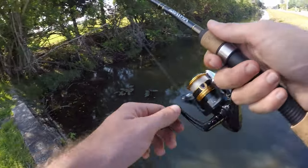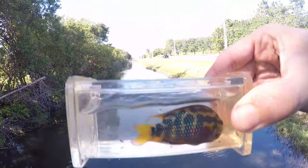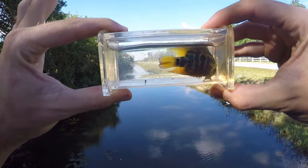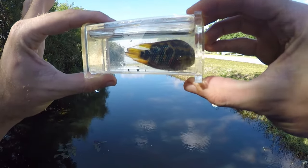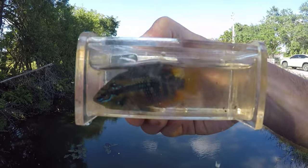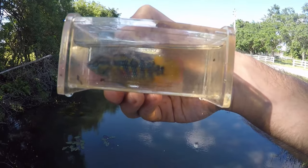Oh we got one — what is this? Oh yeah, a little Salvini! First one of these guys for the day, so photo tank it is. First Salvini cichlid for the day — beautiful colors, these guys always look beautiful. Nice yellow, some teal accents. He's a little camera shy but it is a beautiful little cichlid. So three fish — actually sorry, four fish, three different species, and this is a nice one.